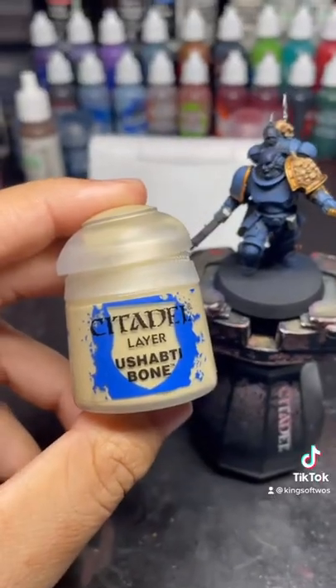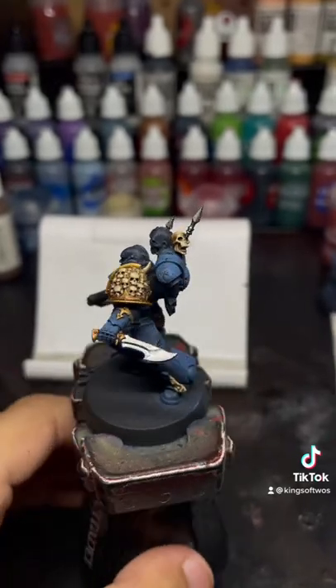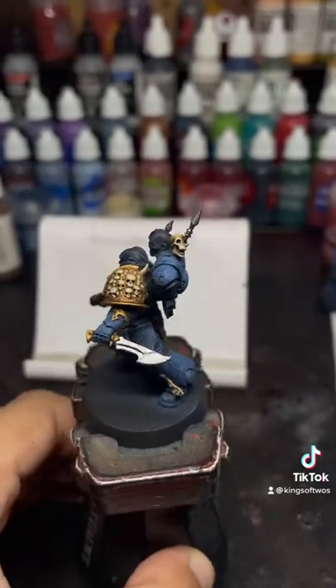To bring up the highlights, we're going to use Ushabti Bone. And after we apply that, you can see there the contrast between the shading and the highlights.